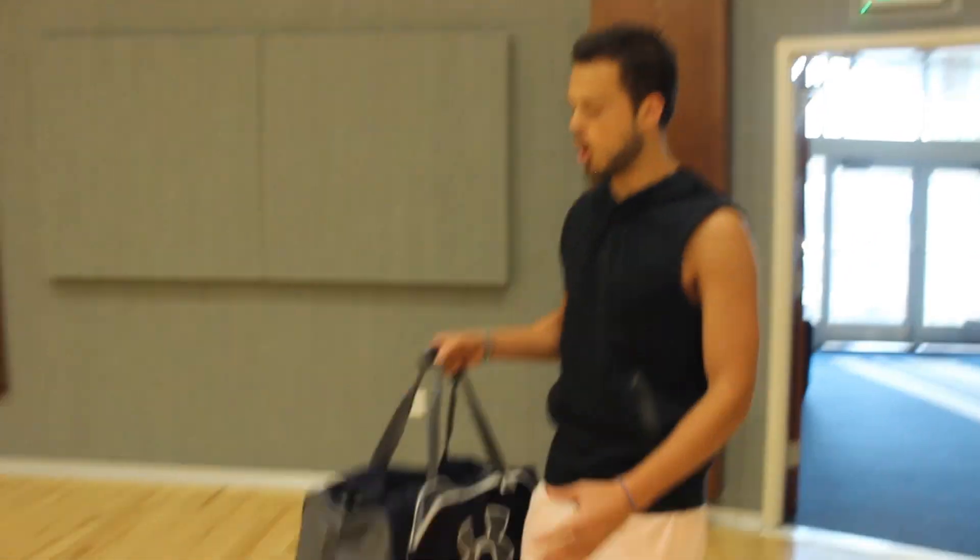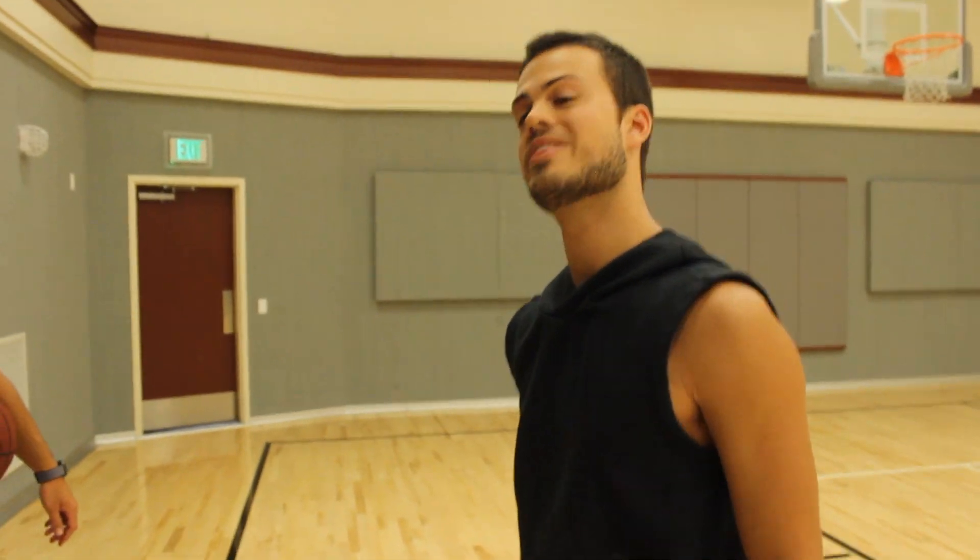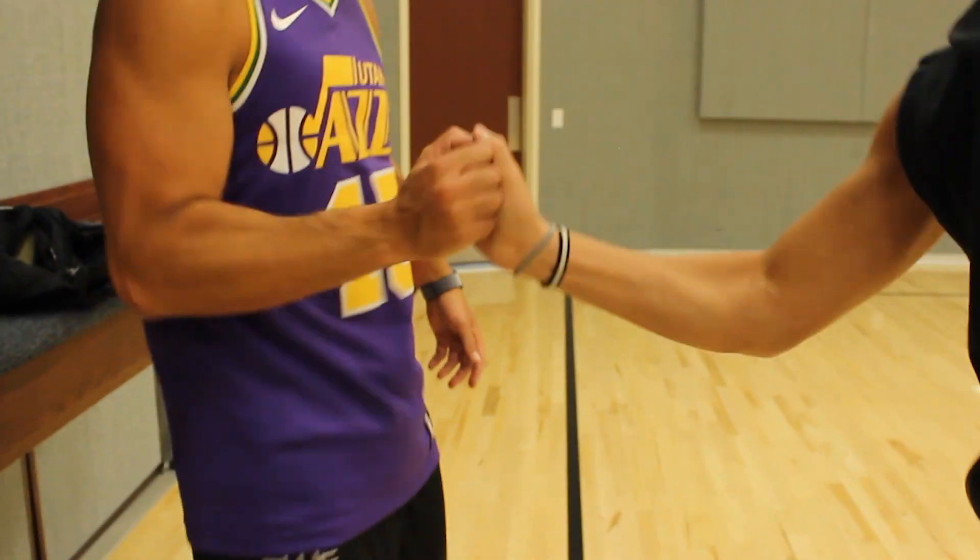The first and probably most basic step is to always carry your shoes in — you never want to wear them in. Second most basic step is to always greet your bros with this kind of handshake. Anything other than that and you're a chump. They're not going to pass you the ball and you're not going to get your time to shine.